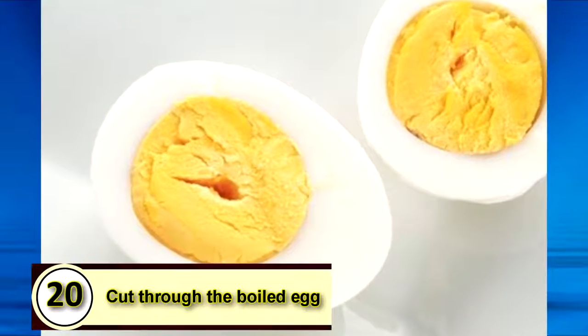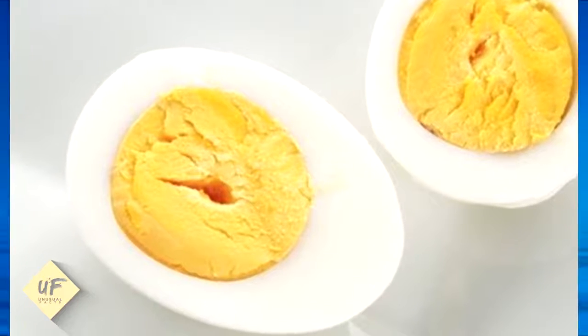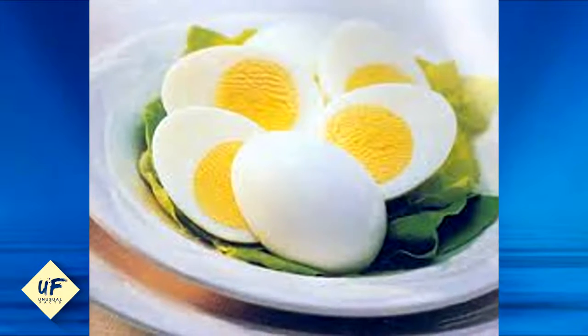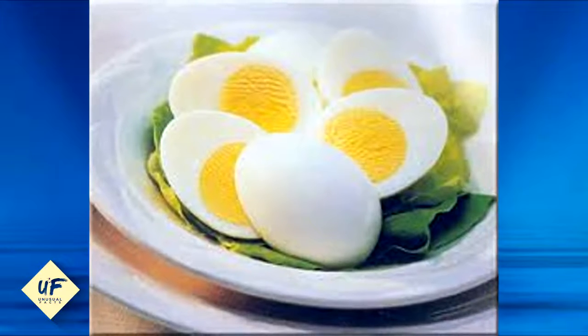Number 20: Cut through the boiled egg. Let's be honest — unless you're saving hard-boiled eggs for later, you're immediately going to dive into them. So why not just cut them in half? If you're still finding the eggs hard to peel, use a spoon to scoop them out.